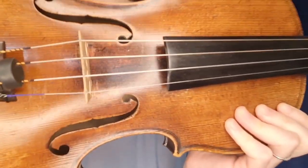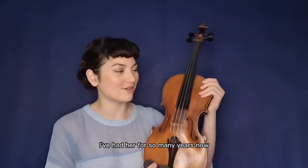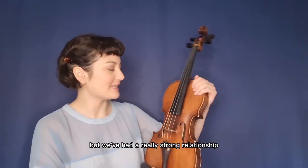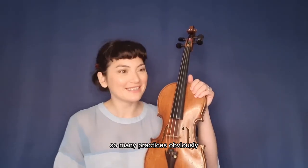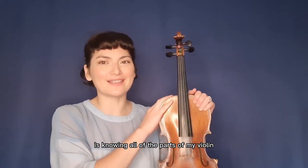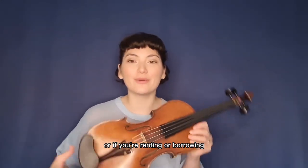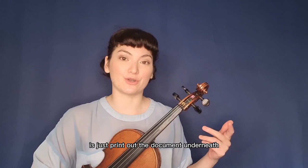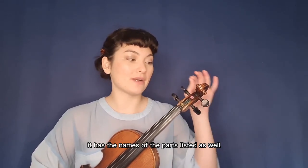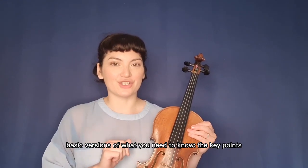So meet my violin. Here she is, what a beauty. I've had her for so many years now I can't even start counting, but we've had a really strong relationship — she's seen me through so many concerts and practices. The most important thing is knowing all of the parts of your violin. If you don't have one yet, or you're renting or borrowing, that's totally fine. You can print out the document underneath — it has the names of the parts listed, as well as a blank version for you to fill in after this video.